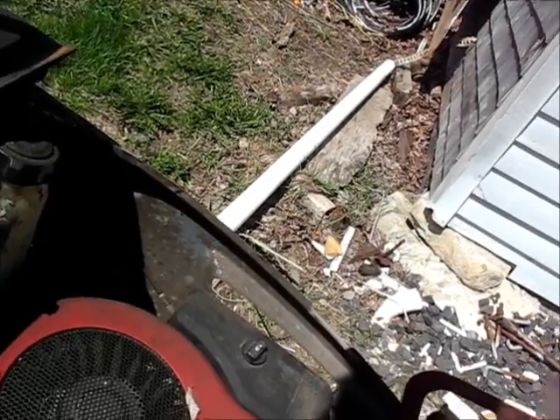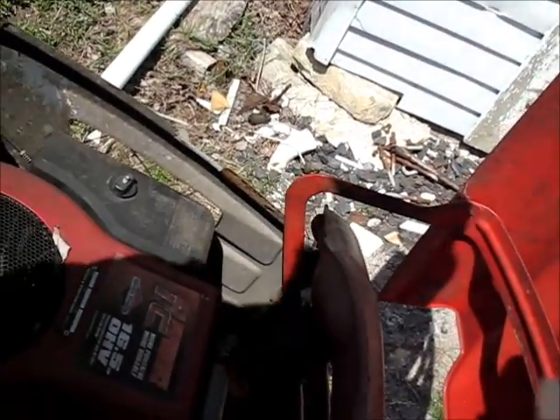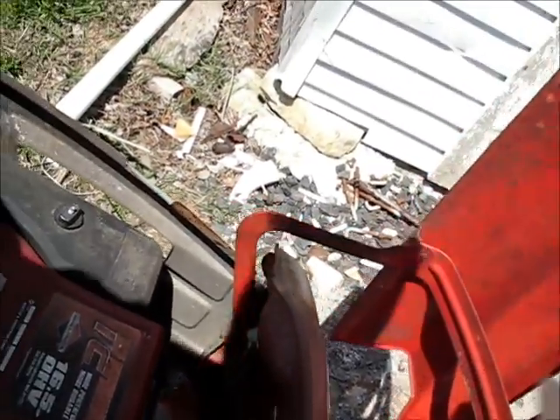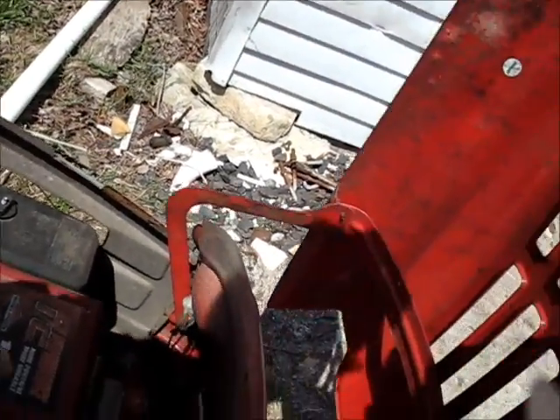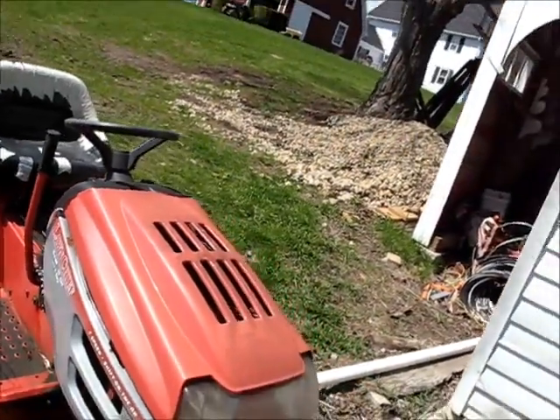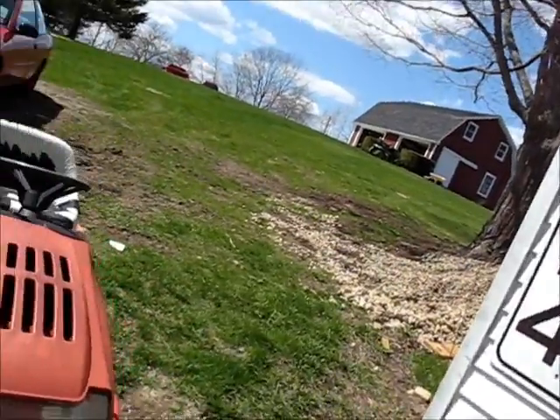Man, that'd be cool if that thing ran, wouldn't it? I bet I can make it run. It don't look old enough to have burned up the exhaust on it. Usually if they get old you can tell the exhaust is all burned out looking. Bet I can make that baby go. That's going to be fun. I like little fun projects sometimes.